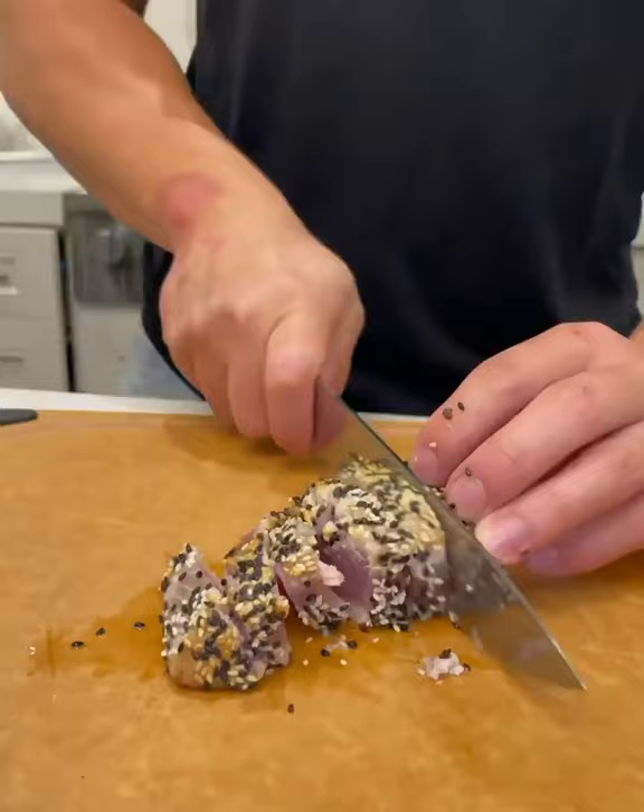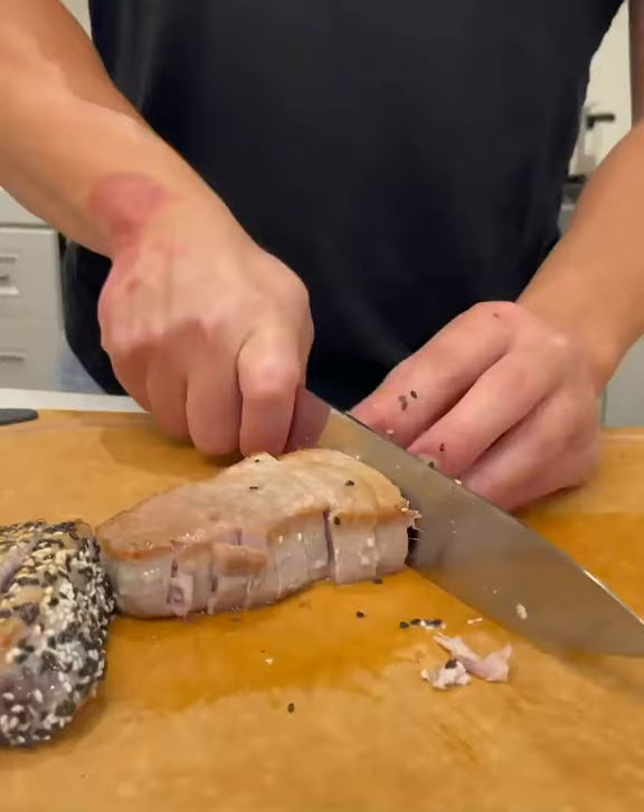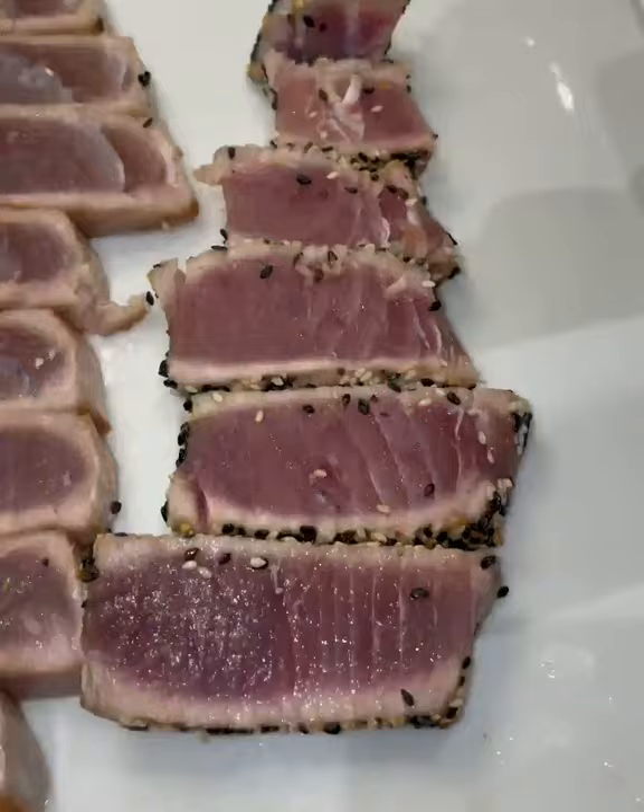Then I served it with a mixture of soy sauce, lemon juice, sesame oil, and mirin, but you can use anything you want. Comment what else I should make.